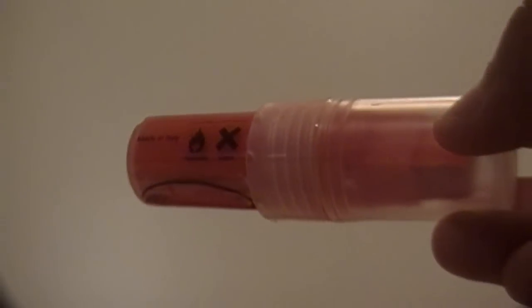Hello YouTube, I'm back with a review on the Joystick Tough Paint Marker. This thing is super durable and very opaque, so I'm going to show you on a whiteboard.